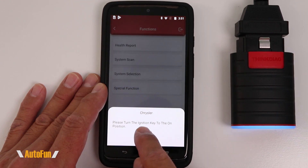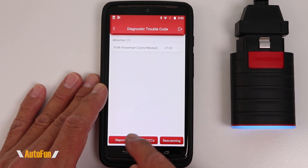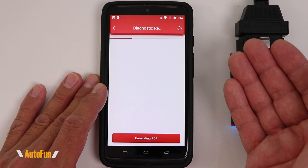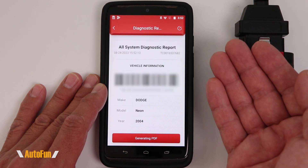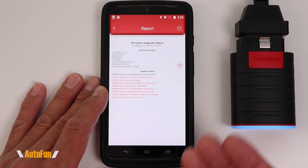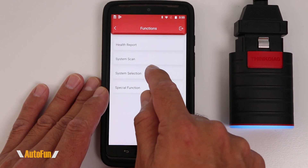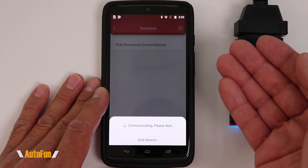Let's take a look at the health report. The health report is currently working on this tool even though we are already past the one-year expiration mark, and we are able to get that diagnostic report and also export it as a PDF. Here's what it looks like when you generate that PDF — we have a summary of the issues found by the health report. Within this page we also have the option to clear those DTCs and make those check engine lights go away, re-scan the vehicle, and a third function called system selection, which allows us to access a particular system — in this case the PCM.